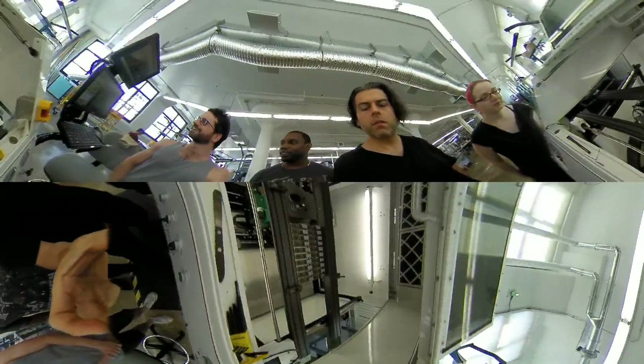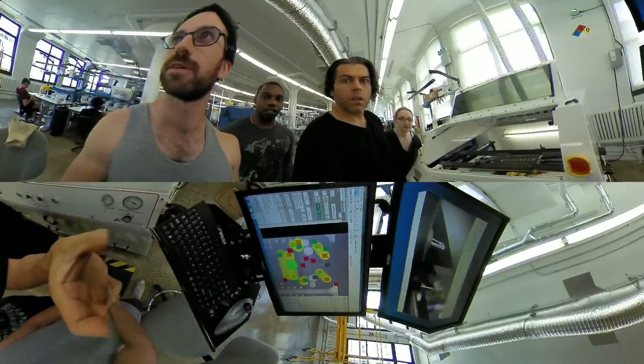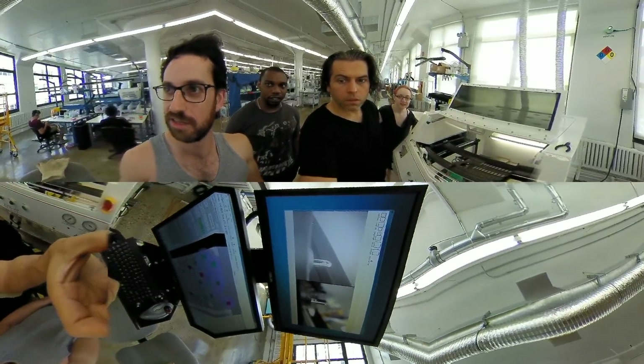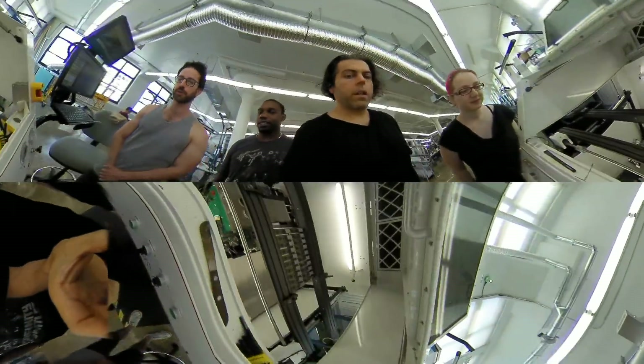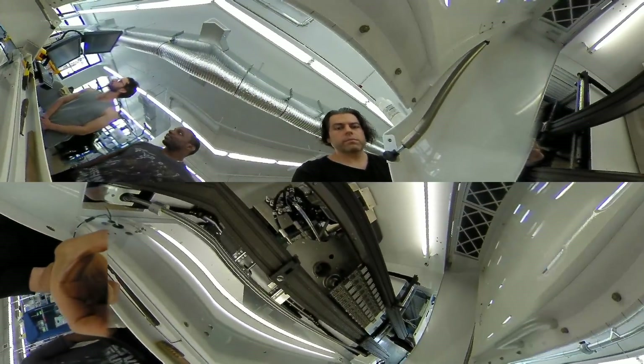It's almost done — actually, it's ready. It's about to go. Okay, here we go. It's checking the fiducial. Not to be continued — we're going to keep rolling. It's rolling.